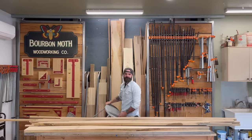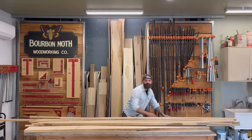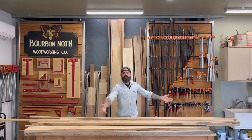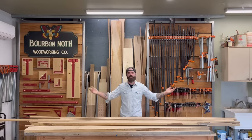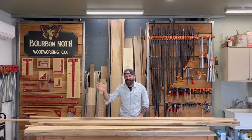Ouch! Forgot there was a stool there. Hey, welcome to another video. You might be asking yourself, why do you have all this wood here? Well, that's a dumb question — it's a woodworking channel, isn't it? And I'm gonna build something with it. A table. Yes, another table video.